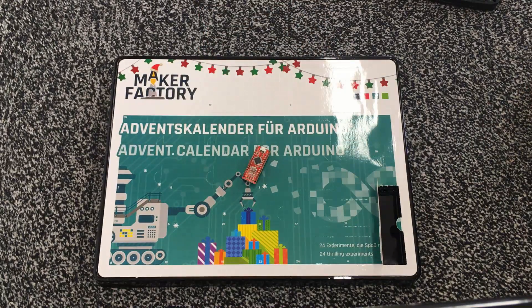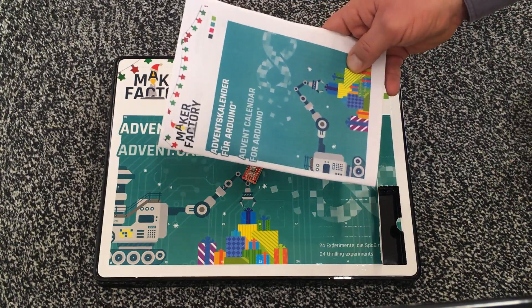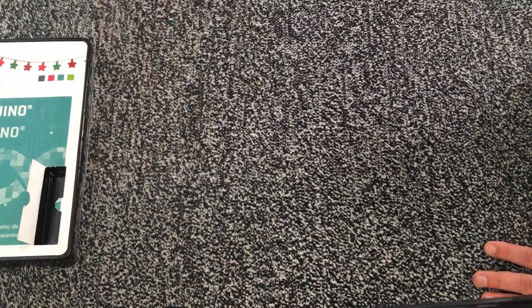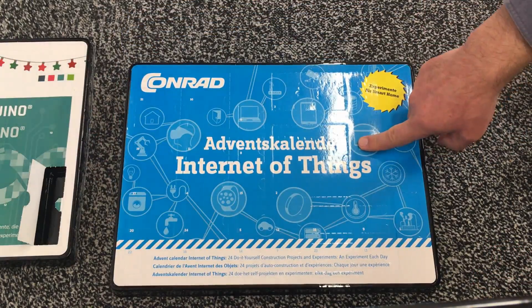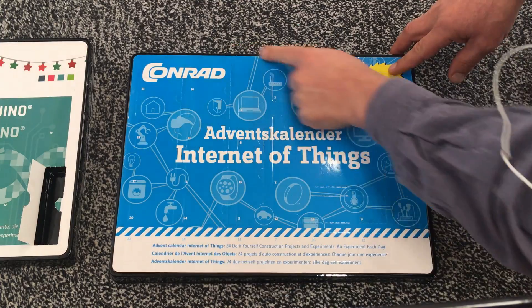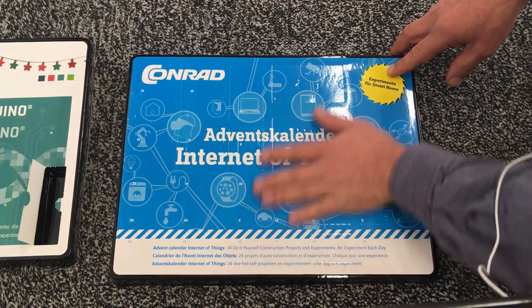Time to have a look. Let's put that out of shot for a second and go for the Internet of Things calendar. Yeah, I already know — okay, so this is just another colored cardboard. Yeah, day one here. And what we get here is... big. As I said, I'm not an IoT guy, but yeah, this is something with a Wi-Fi antenna on the back here.